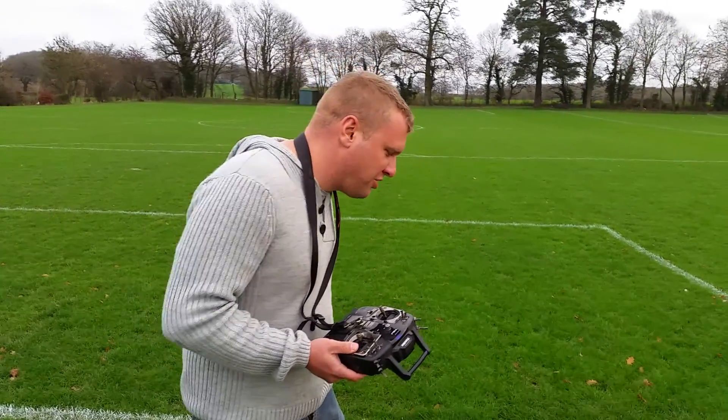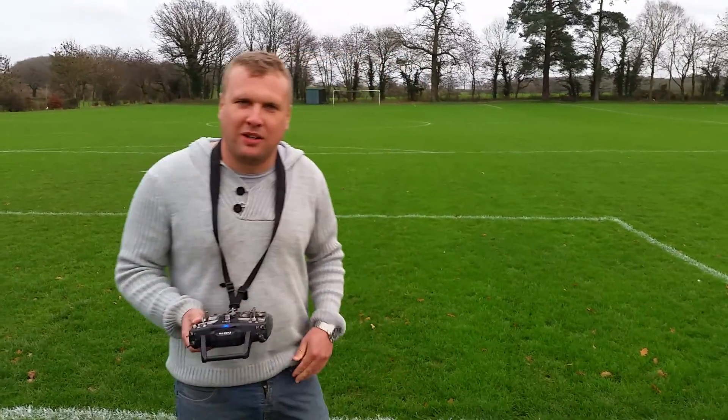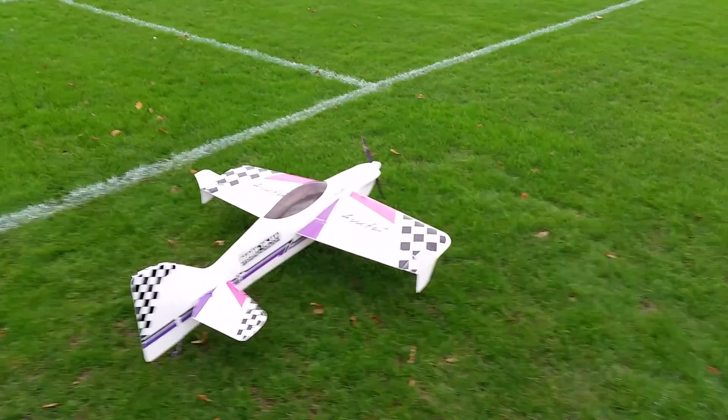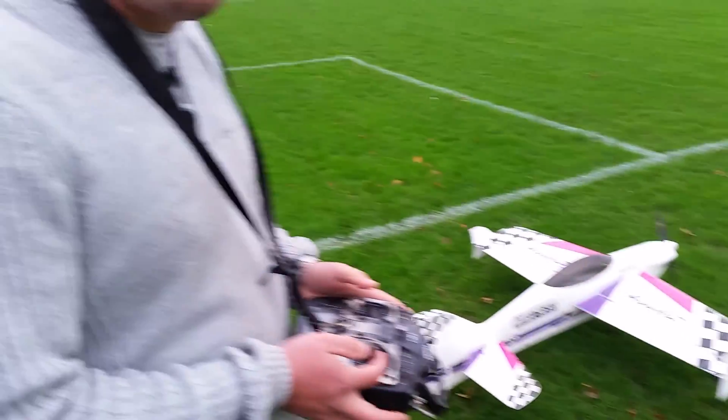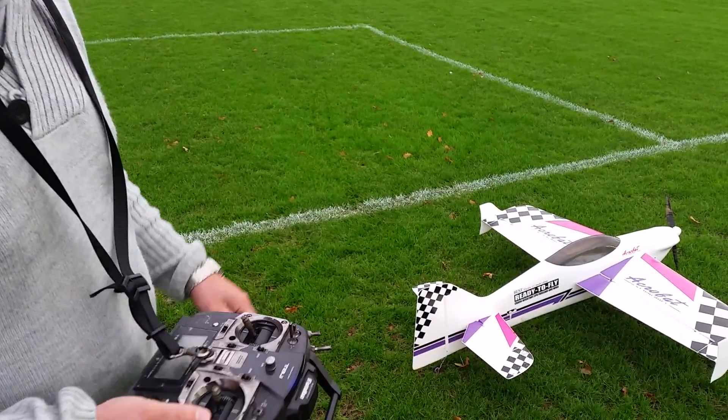I'm going to give you a little demonstration of how to take off and land a no-control aircraft, so here we go. Take off — keep the stick back a little bit, a bit like you're doing the pit special. Probably a bit more easier to take off and land in a pit.